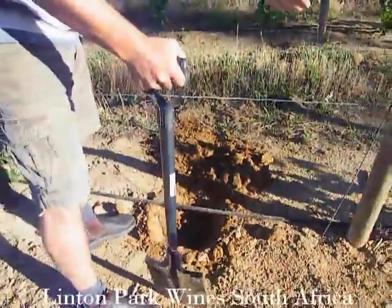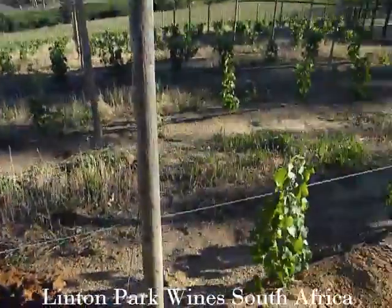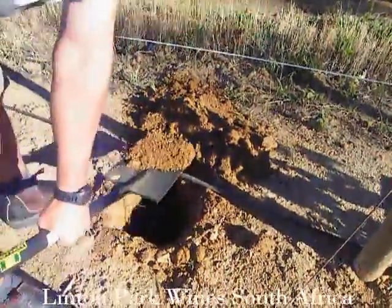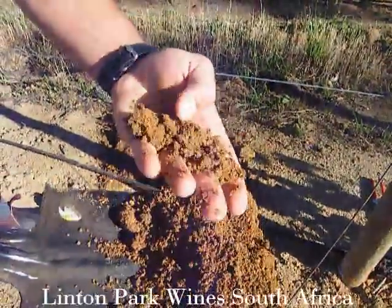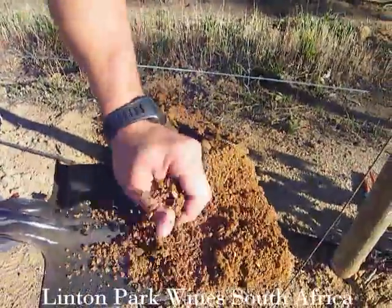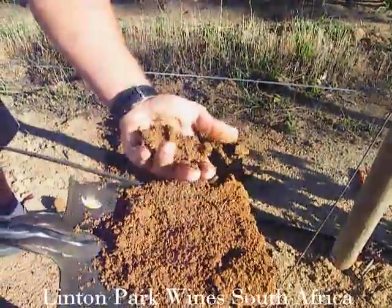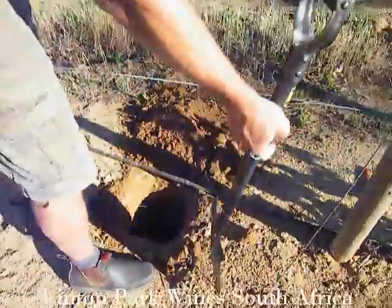The holes must all be perfectly aligned in the row. This is really good soil — there's some clay content but also granite that has eroded over time. The granite component gives looseness, while the clay content holds the water and provides good growth, as clay is always fertile.